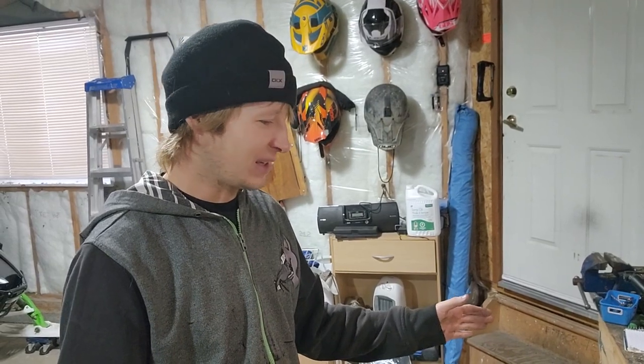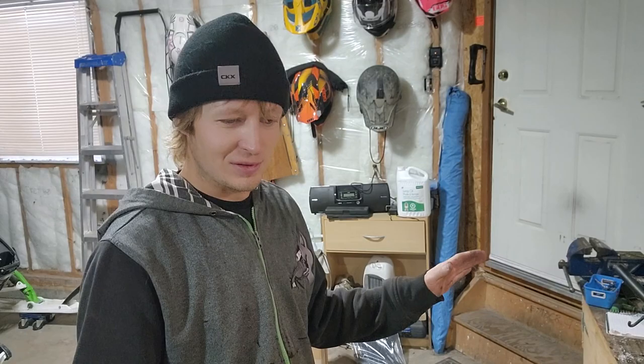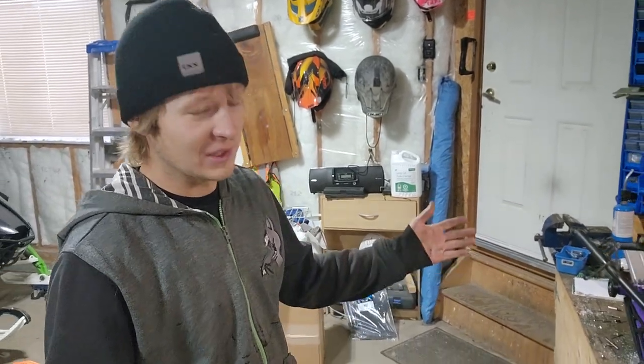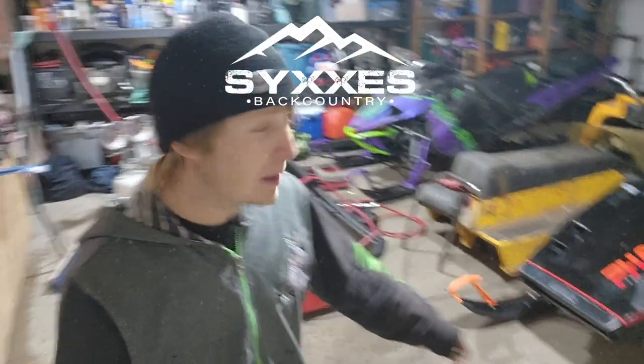That's it — we installed it! Super big thanks to BMP and APS. APS can get you all the bracing and reinforcement stuff we've done on this thing, so check them out — if you're looking for aftermarket parts, it's the place to go. That's it for this video. Remember to leave a like and subscribe because it makes you feel good, and that's it — video over!